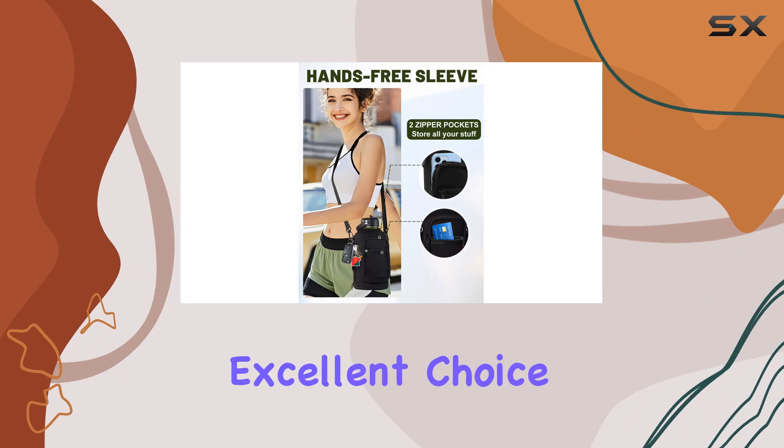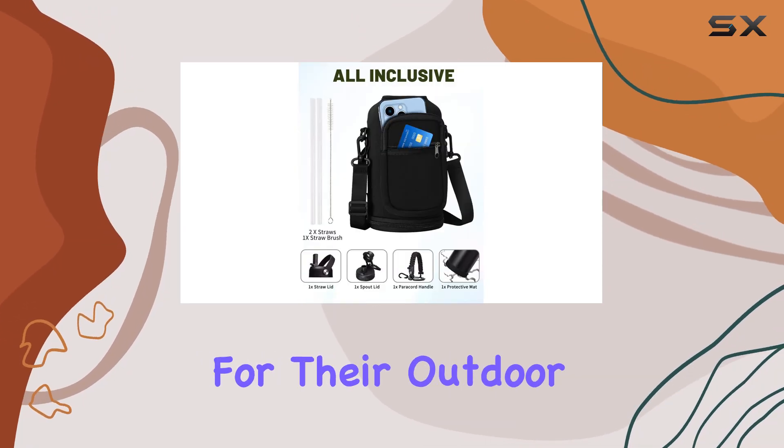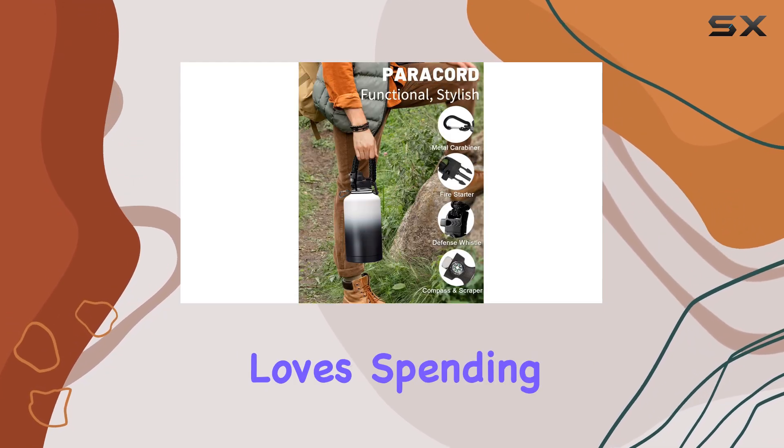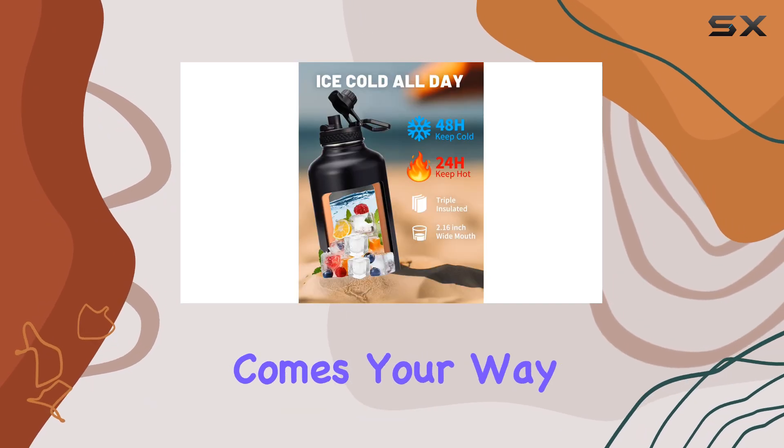With its impressive insulation, durable construction, and abundance of accessories, the Digjuper insulated water bottle is an excellent choice for anyone seeking a reliable and feature-rich hydration companion for their outdoor adventures. Whether you're a hiker, camper, or just someone who loves spending time in nature, this water bottle will keep you refreshed and ready for whatever comes your way.